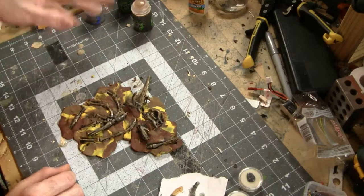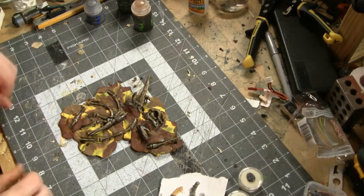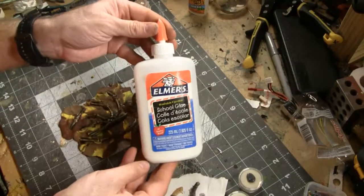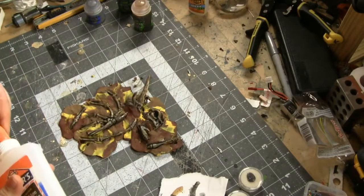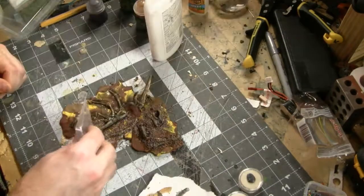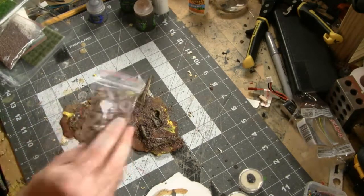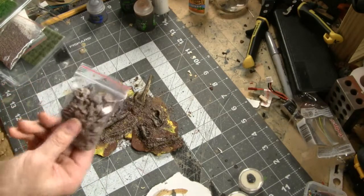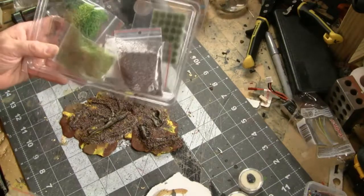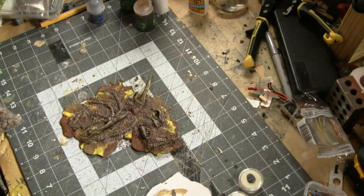Now it's time to start applying some of the terrain flocking. Not all the wash is dry, but that's fine — if a little bit of flocking gets on the bones, it just adds to the element that they've been slowly emerging over the past few thousand years. I'm using standard white PVA glue, spreading it around a little bit at a time and carefully applying flocking. I'm starting with a ballast-like material around the bones, and also using some larger rock pieces. This is the Army Painter Battlefield Basing Set — it's got a handful of different flocking bits. There's not a lot of any one thing, but it's great if you want a sampling of what they offer.